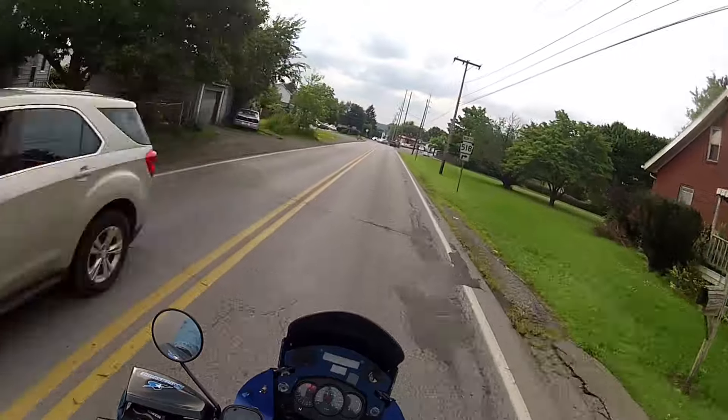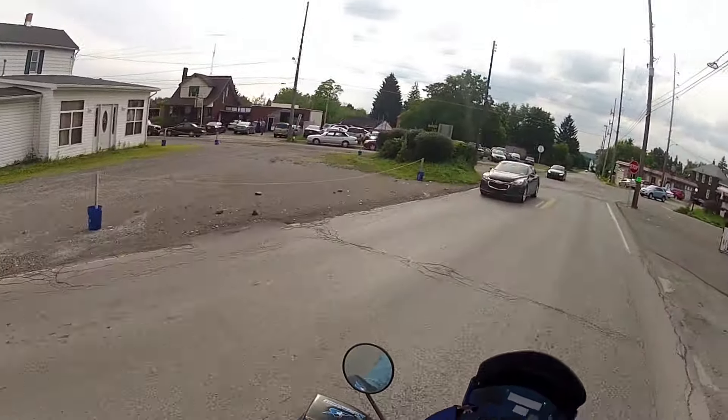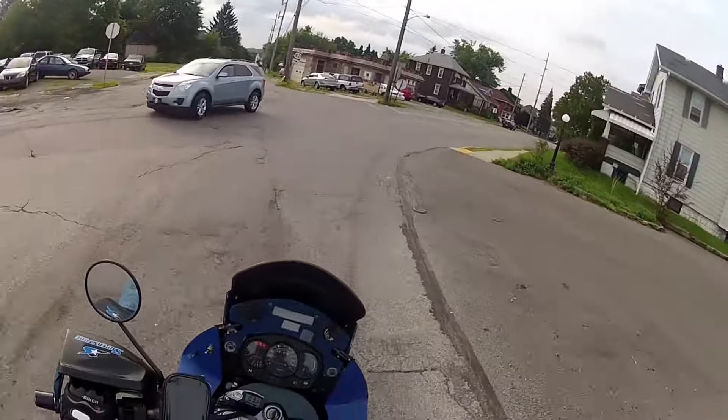I did a lot of running around afterwards, trying to get things done, trying to get caught up so I can get more riding in. It's gonna rain like crazy - the rain doesn't bother me much anyway.